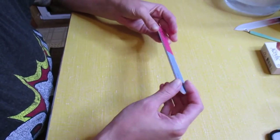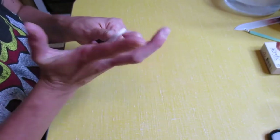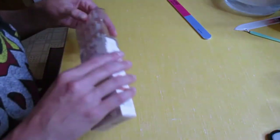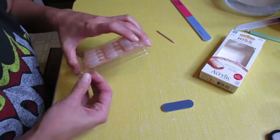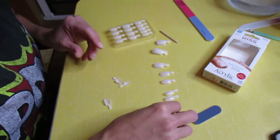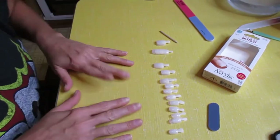I'm not going to cut the cuticles, I'm just going to push them back. Next step is to buff them out — I'm going to use this white one. When you're done, just get the dust off of your fingernails. Now the fun part: we get to pick our sizes. It comes with glue but we're not going to use that — there are all the nail sizes.